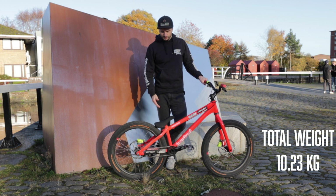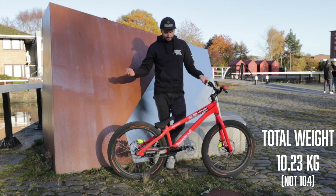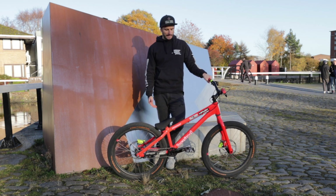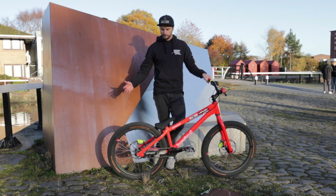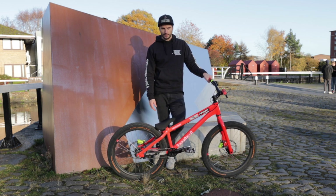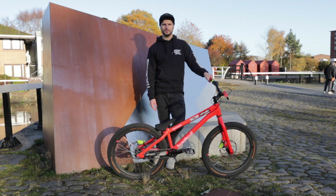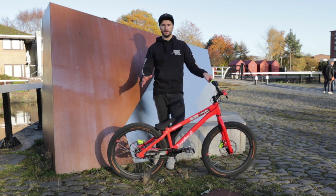So there you have it — this thing comes in at about 10.4 kilos, maybe not quite as light as people were expecting. But again, it comes down to the age-old thing: it's all about getting that balance between strength and lightness. You could probably shave about a kilo off this bike with certain tweaks, but the lighter you go, you start running into reliability problems. When you're putting your bike through extreme conditions at height, you really do not want it failing on you. I think where we've got it now is a pretty good balance.